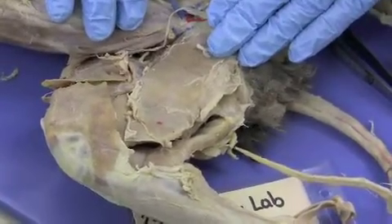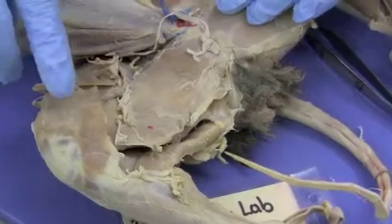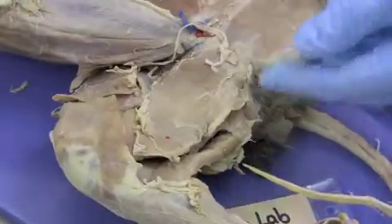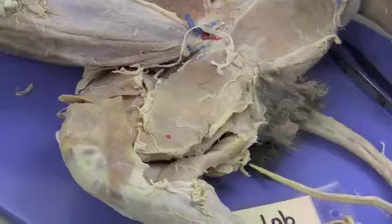We're looking at the medial side of the cat's leg, and there are two superficial muscles here. The sartorius, which is called the tailor's muscle because it helps you sit cross-legged like tailors had to. And this is the gracilis muscle, and it helps you adduct your thigh.